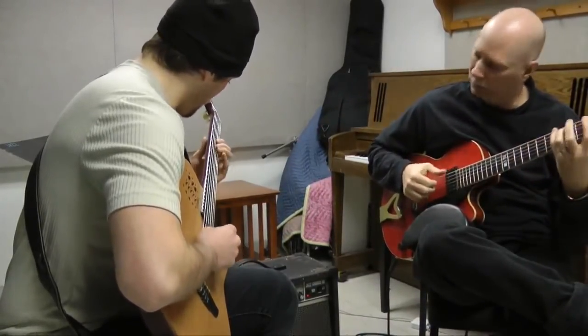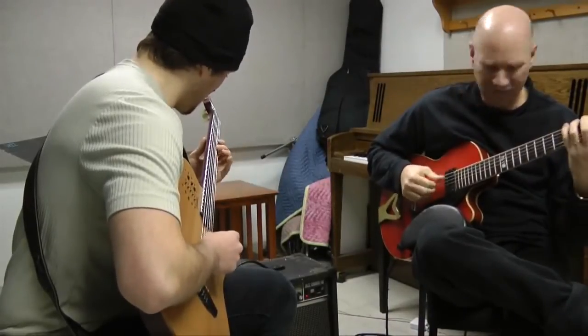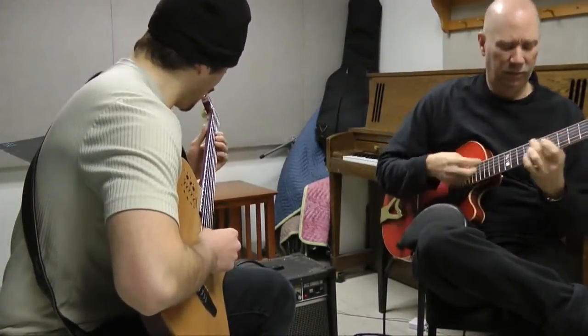Gary hired me to play on the record, and we did a number of tours. When he was able to come on board here, he called me up and said, would you be interested in doing this? I've been doing it every semester, and I think I've really seen the program grow. That's the thing that, to me, is the most exciting.